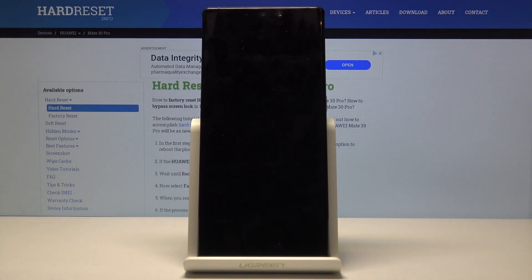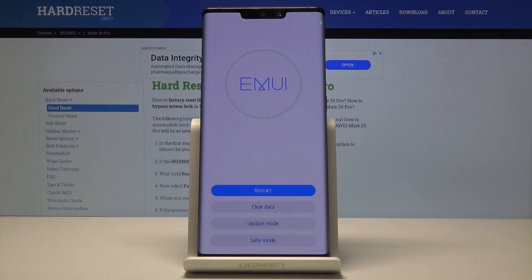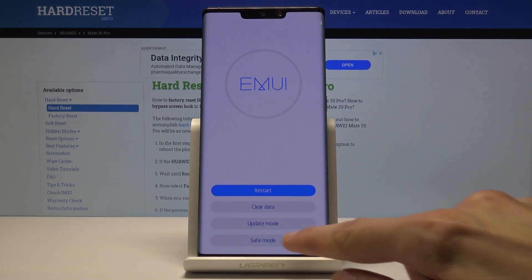It reboots and now it should boot into recovery mode, and from there we should have the option to boot into safe mode. So at the bottom you have safe mode.